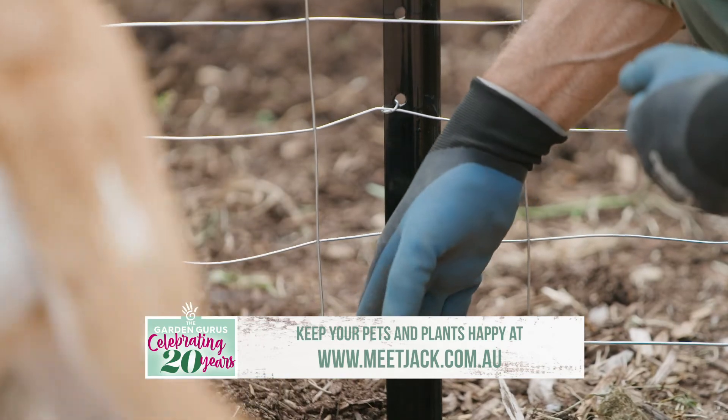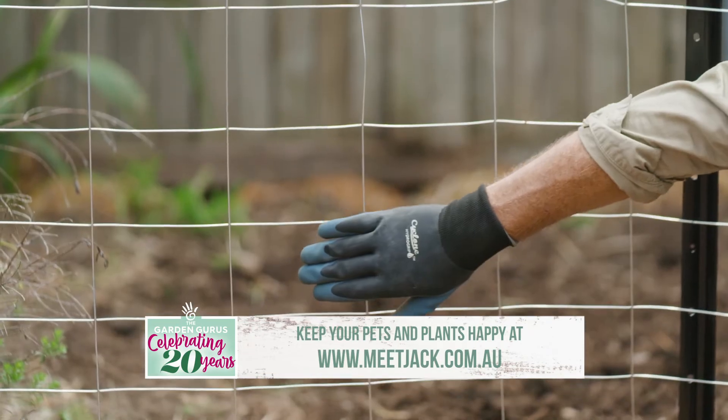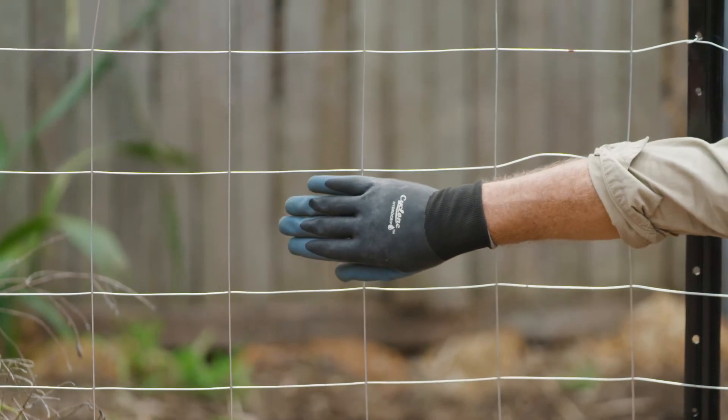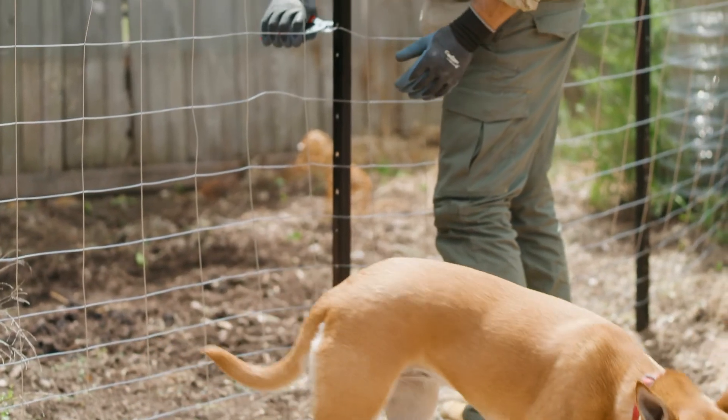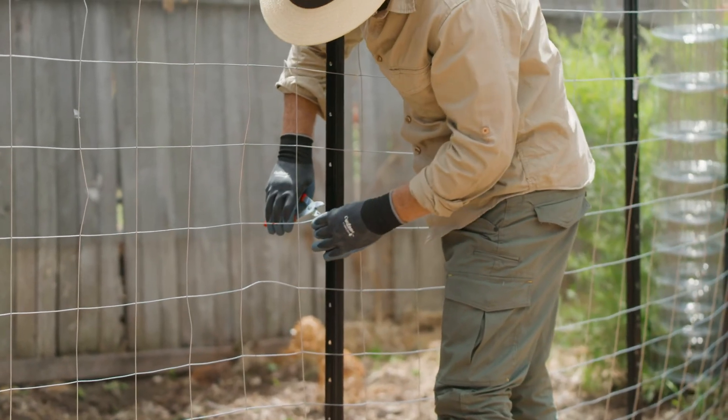The mesh is graduated with smaller apertures at the bottom for smaller dogs and then larger further up for larger dogs. Spacing the posts closer together will give more strength should you feel the need.